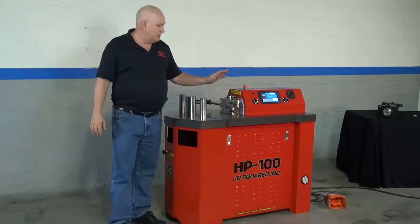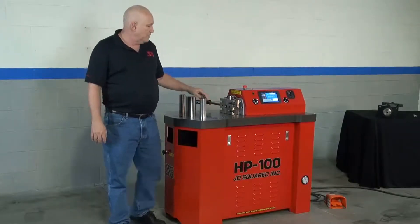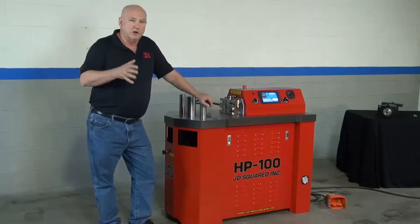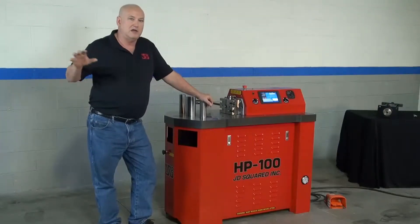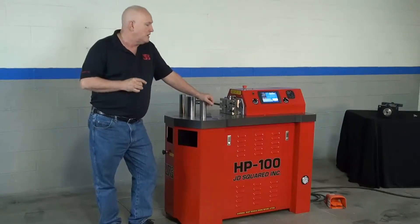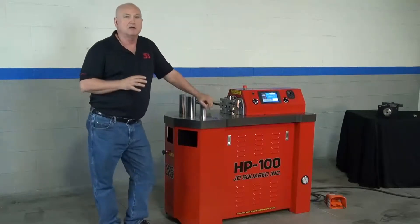I should mention that the machine has been designed using metric hardware — all the nuts, bolts, everything in this machine is metric. The reason for that is the machine is also what they call RoHS compliant. RoHS is the standard where we don't use heavy metals in the electronics and such. It's a European standard and soon to be a world standard. The machine has been designed that way. We've gone metric for the simple reason that it is a world machine — it is not designed for the American market, it's designed for the world market.